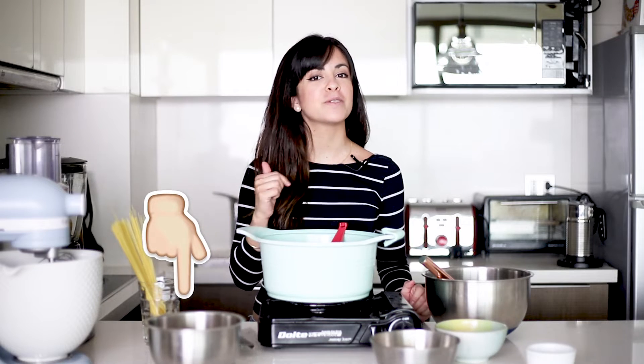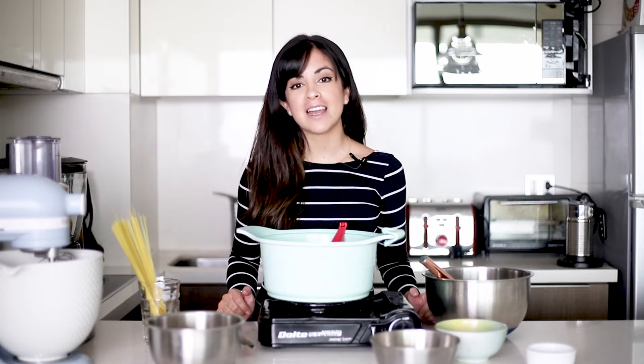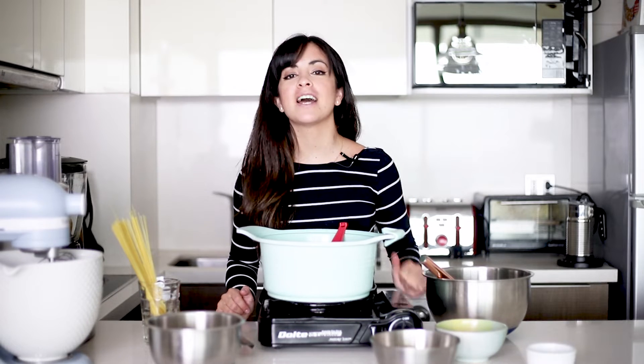As always, if you want to see the whole recipe, click on the link in the description box below and that will take you to the blog where you'll find lots more recipes. Also remember that if you like this video, you can put thumbs up and subscribe to my channel if you haven't done it already.